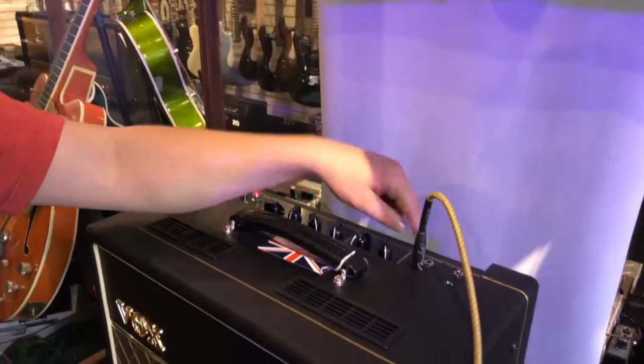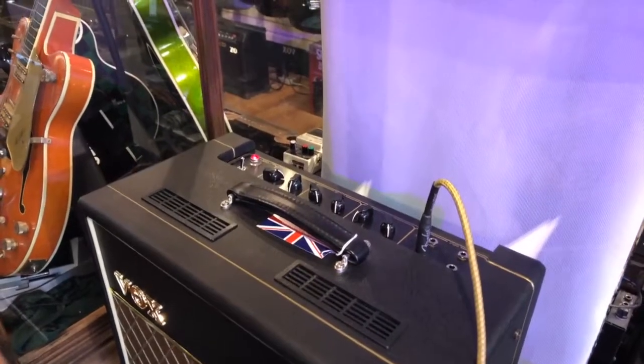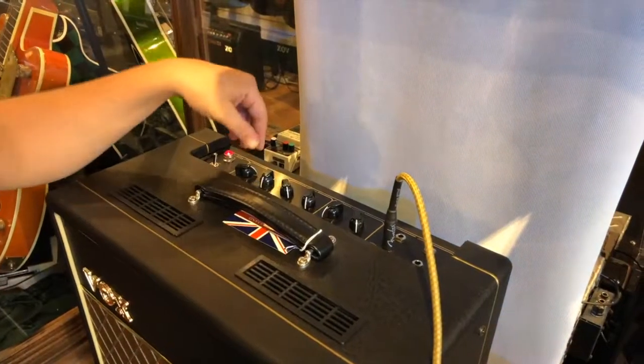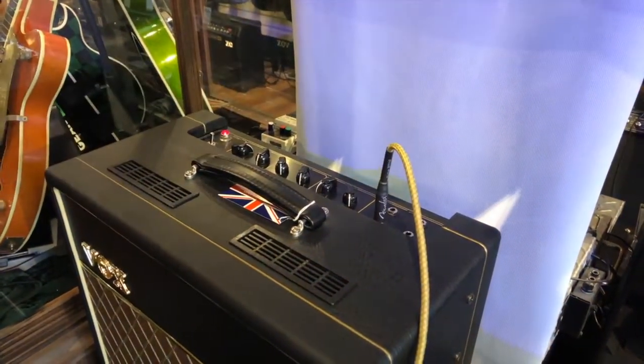Right now I'm plugged into the high input on the regular channel. This gives you kind of that classic Vox chimey thing with a little really rich warm bottom.